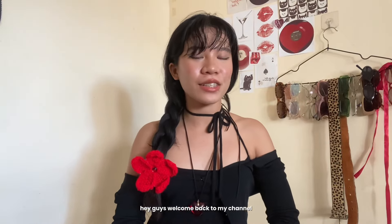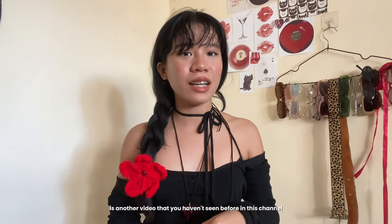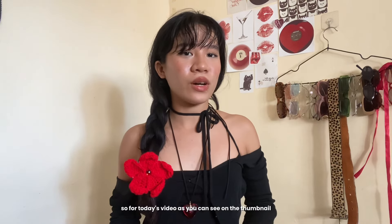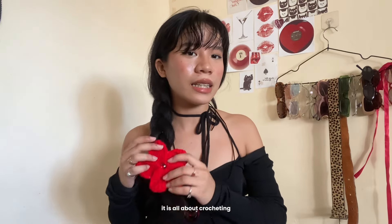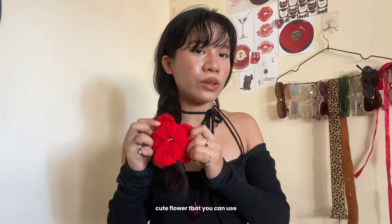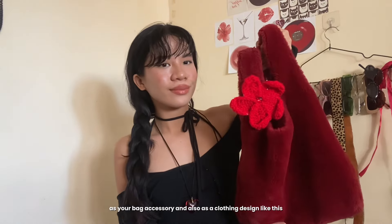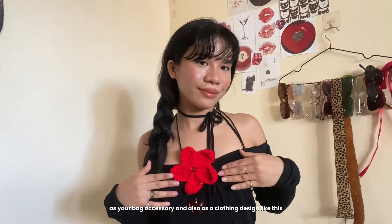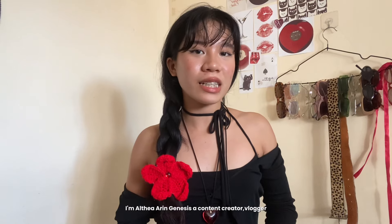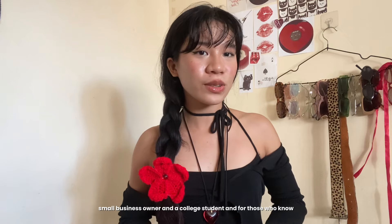Hey guys, welcome back to my channel! Today's video is something new I'm experimenting with. As you can see on the thumbnail, it's all about crocheting — I'm gonna teach you how to crochet this cute flower that you can use as a hair clip, a bag accessory, or a floating design. Before we go to the tutorial, I'm just gonna introduce myself. Hi, I'm Altair and Genesis, a content creator, blogger, small business owner, and college student.